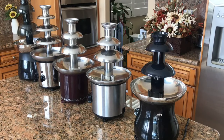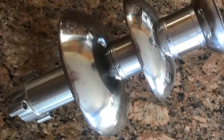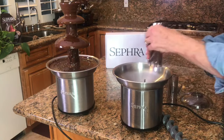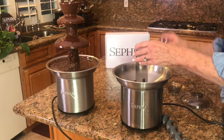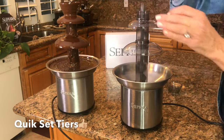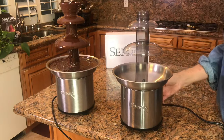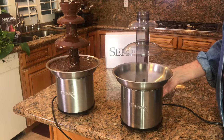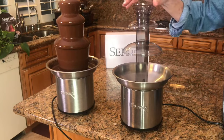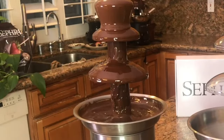Another aspect of ease of use is setting up your chocolate fountain and of course taking it down when it's time. Sephra has a patented feature called quick set tiers. Since it's patented, none of the other fountains have it. Most have tier sets which are welded together, making them almost impossible to clean. Let me show you how easy it is to set up the Select fountain.